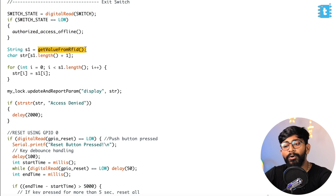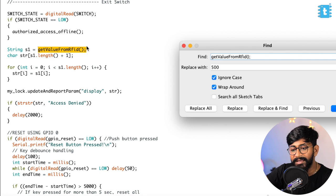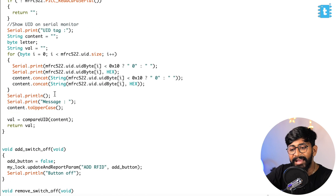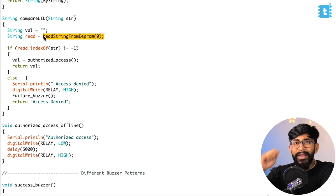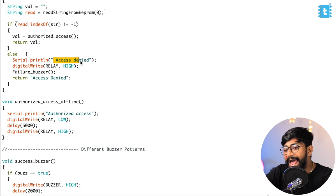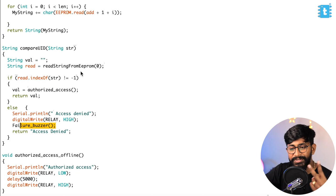After that, we read the value from the RFID scanner. Whenever anyone taps the card, a function is called. Inside this function, we read the tag and compare it using the compareUID function. Inside that function, we compare it with the EEPROM — which is the EEPROM inside the ESP32 board where we store all RFID tag data. Whenever someone scans the tag, it first checks whether this card exists in the EEPROM. If it exists, it gives authorized access. If it doesn't exist, it says access denied and turns on the failure buzzer if the buzzer button is on.